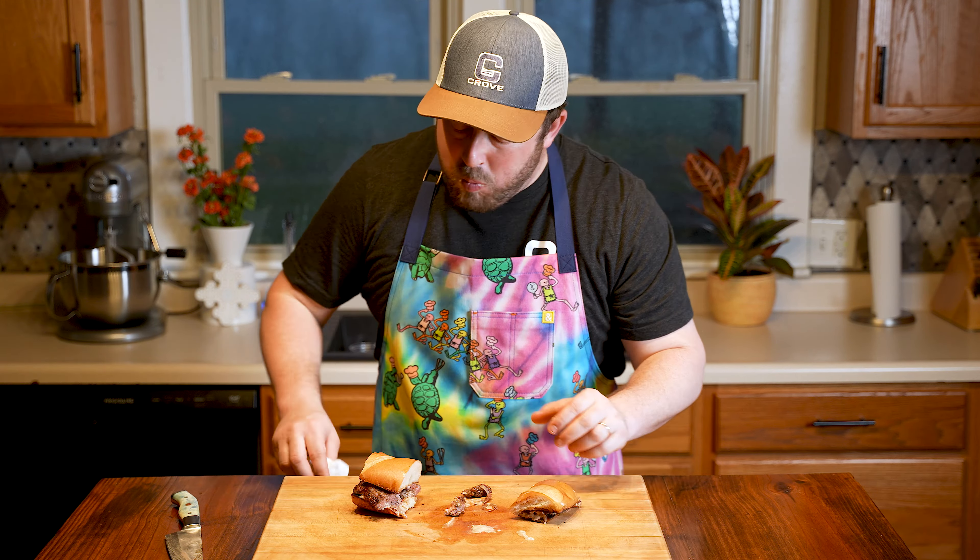Also, do me a favor and subscribe to our channel if you haven't already. Right below that subscribe button is the description for this video which will show you the link for the full recipe.